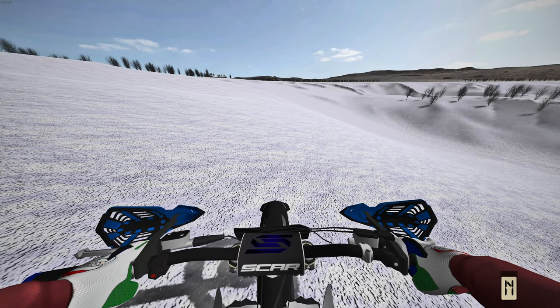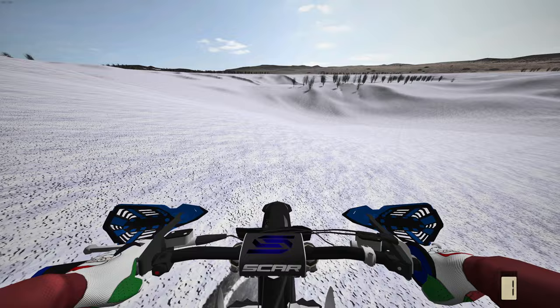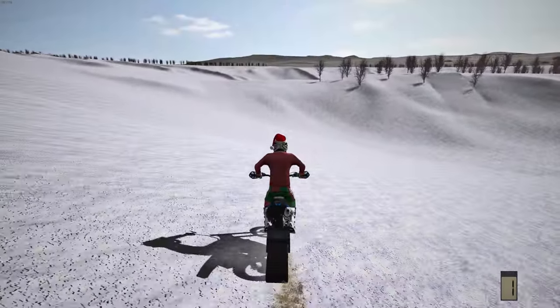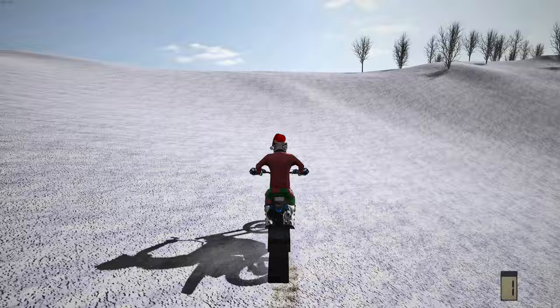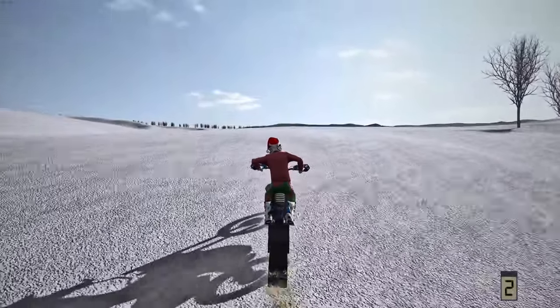Hi everyone, welcome back to Mixed Bike Ship today. It is Christmas — I hope you guys all have a great Christmas, get a ton of cool stuff, and just have a fun time in general. I'll have a good time with the fam. I'm going to be ripping this snow bike in my awesome Christmas-themed gear. I've got the hat and everything. We got a ton of snow tracks to check out in this video — multiple. Stay tuned to the end to see the coolest one I have prepared. It is very cool.